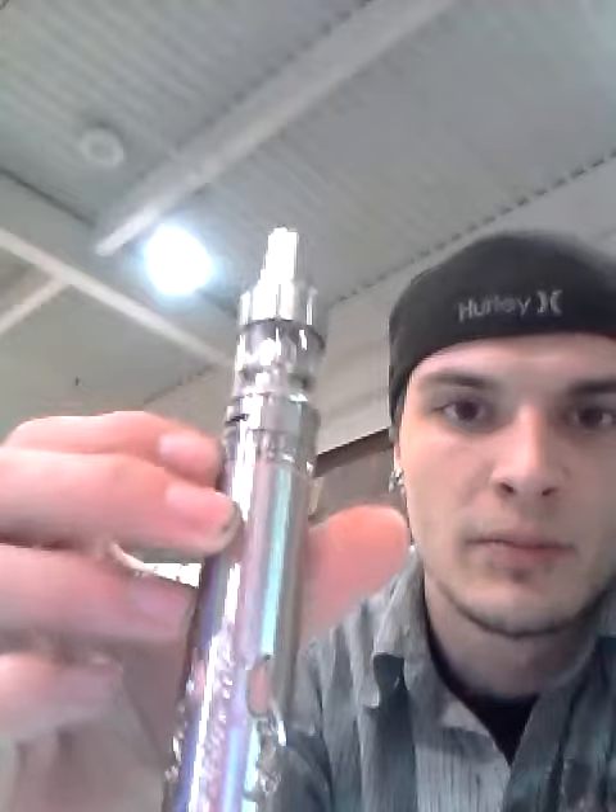Today I'm doing a review on the Stingray X with the Atlantis Tank, 18650, with what is Cosmic Crunch — sold here in Dothan, Alabama at Dothan Vape in the mall, a custom liquid for Dothan Vape. I'm sampling it and reviewing it for today.